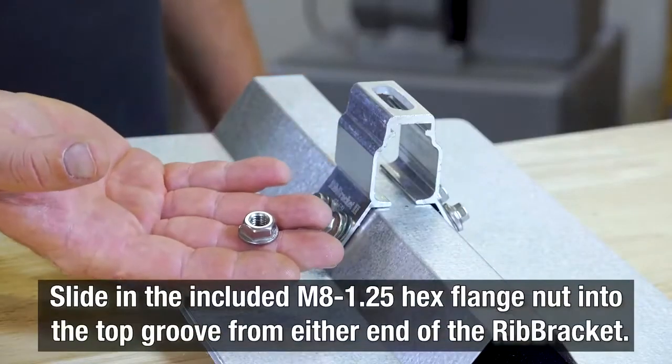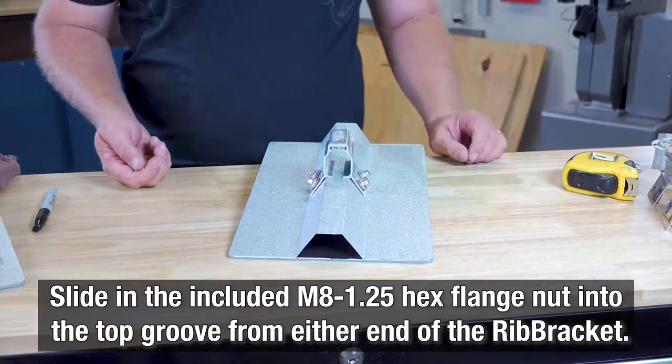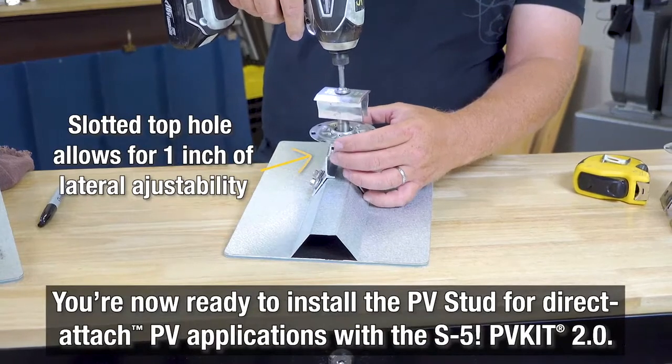Now simply slide the included M8 1.25 hex flange nut into the top groove from either end of the rib bracket. The rib bracket is now ready to install the PV stud for direct attach PV applications with the S5 PV Kit 2.0.